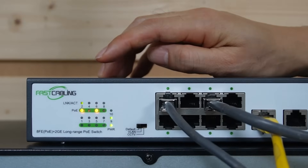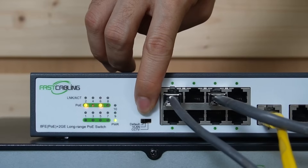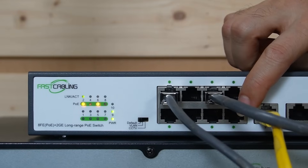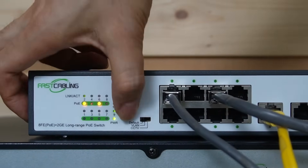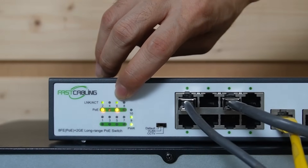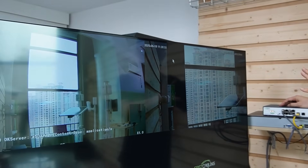There's one feature for this long-range PoE switch: the CCTV mode. Once we turn on the CCTV mode, it's going to step down the network speed of the last four PoE ports, but it will extend the data network up to 800 feet. Let's try this. Once we turn it to CCTV mode, we see the indicator is on and it's flashing — just take a look at the monitor.